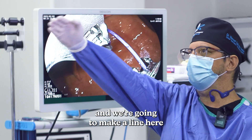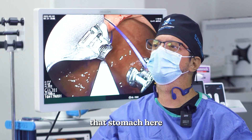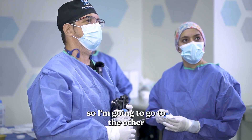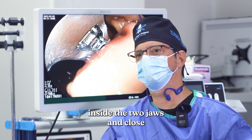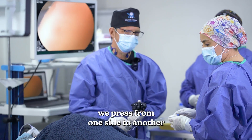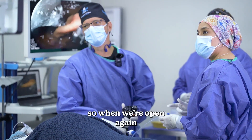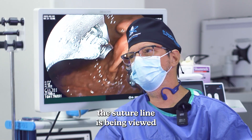And we're gonna make a line here, and we're gonna start crafting that stomach. I'm gonna go to the other — grab. Again, I'm gonna bring the tissue inside the two jaws. And we close, we press from one side to another. When we open again, we have it passed. So you can see here, the suture line is being built.